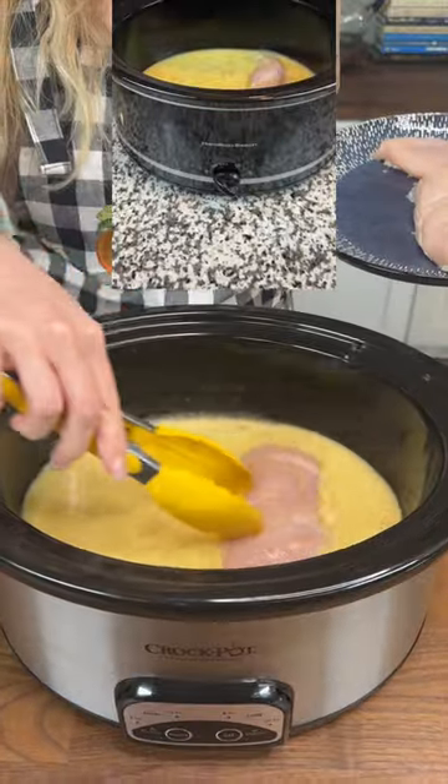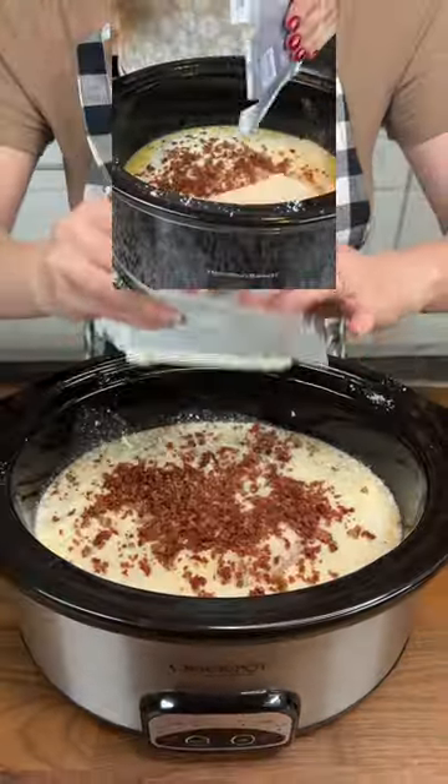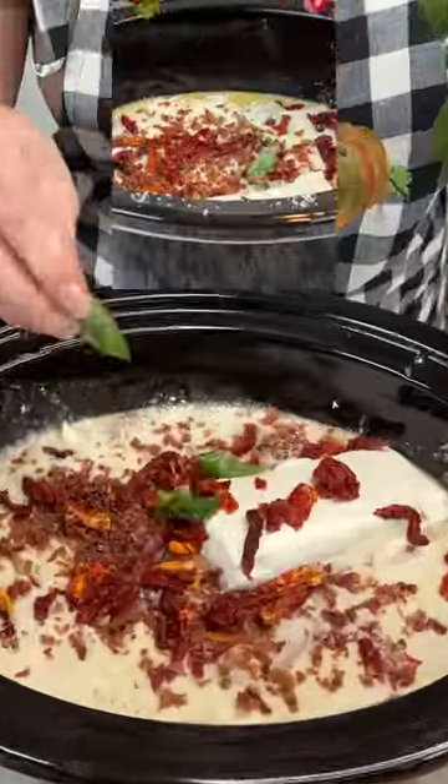Olive Garden Italian seasoning, three chicken breasts, Italian seasoning, Parmesan cheese, some bacon bits, cream cheese, sun-dried tomatoes, and some basil.